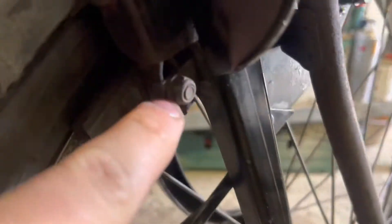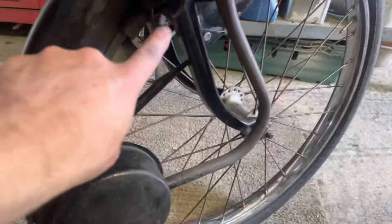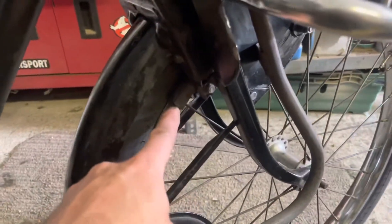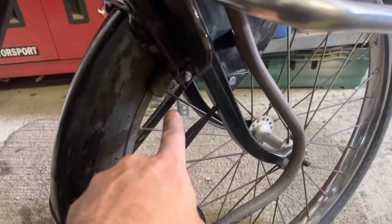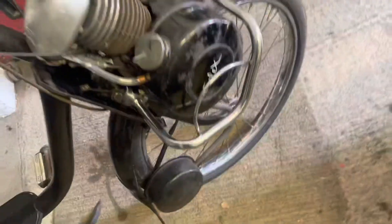Here are the brakes on the bike at the minute - there's the block thing and here's the same. The rear - the whole thing's missing, it's just the arms. This all needs resetting up. At the minute, the other pad on the other side actually grips onto the tire, not onto the rim, because they're all completely knackered.